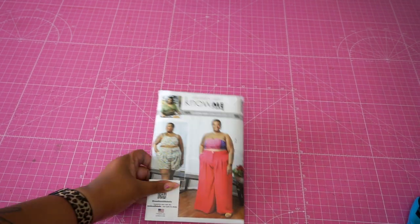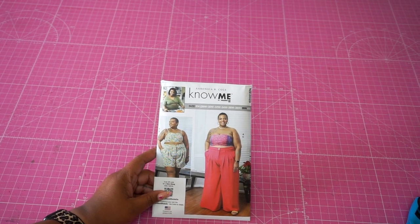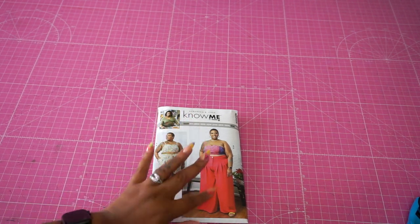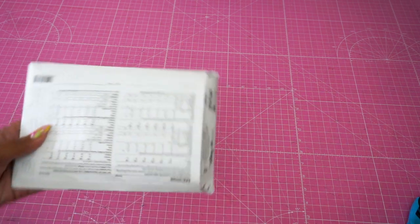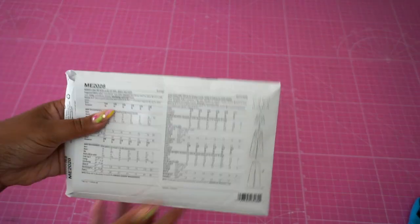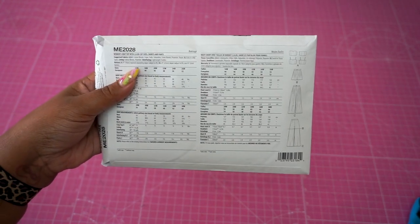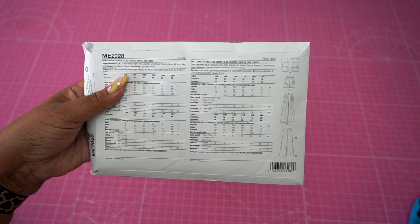We're going to do another matchy-matchy situation because I really love doing them. The first thing we're going to work on is the top — I like to go top down. So let's look at what fabrics are appropriate for this pattern. On the back of the pattern, the fabrics listed include cotton blends, crepe, gabardine, linen blends, polyester, and rayon. Silky types will definitely work well for the pants — the pants on the cover are a silk, and when I wear them they feel absolutely amazing.